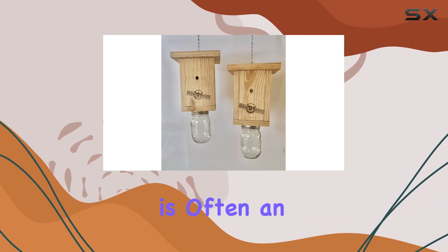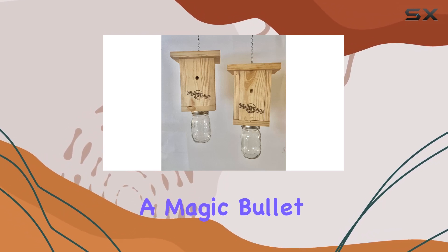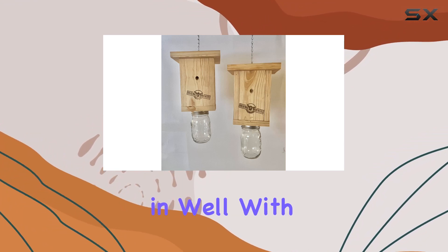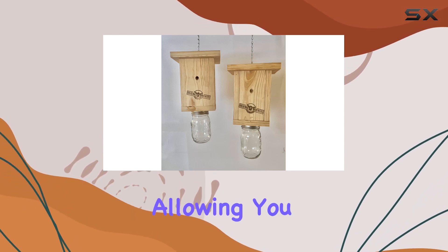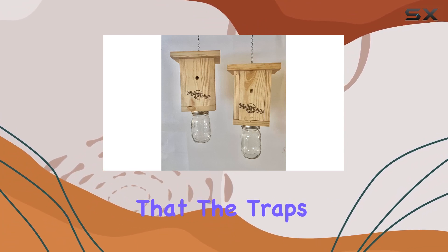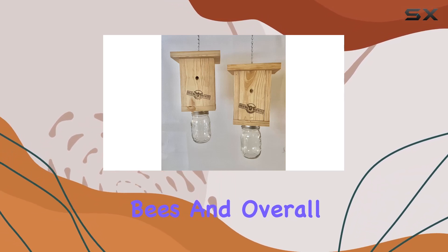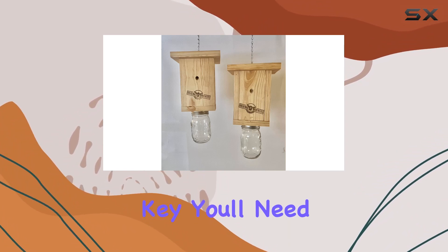It's important to remember that carpenter bee control is often an ongoing process and no single solution is a magic bullet. The construction of the trap seems reasonably sturdy — they're made of wood, which blends in well with outdoor environments. The two-pack is a nice touch, allowing you to cover more ground. One potential downside is that the traps aren't completely sealed, so rain can get inside, which could affect trapped bees and overall effectiveness over time.